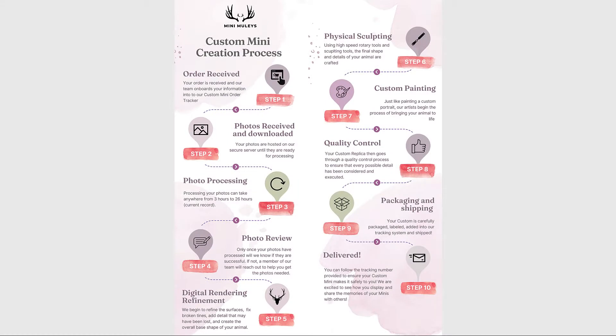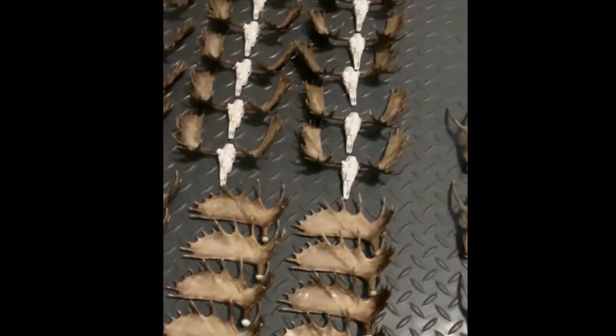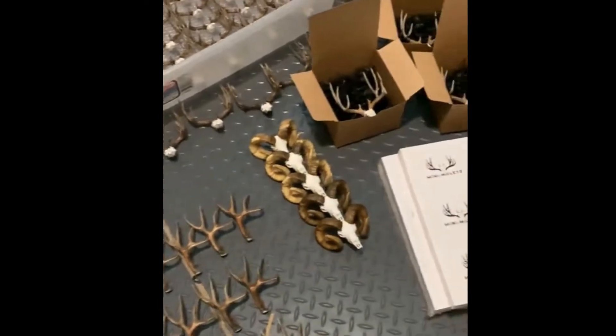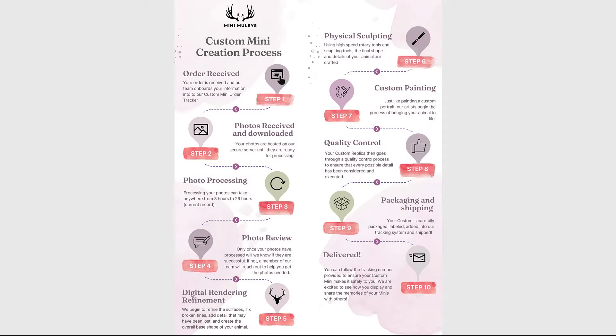Next, your custom mini goes through our quality control team. We look for every detail to ensure the painting and sculpting has been done to the very best level possible. While it's rare, we do sometimes make mistakes — minis that have broken or things done incorrectly. When this happens, we go through that quality control process to get it right, and sometimes that might even mean starting over. While that can take longer, it's something we do no matter what to ensure the very best product for you.